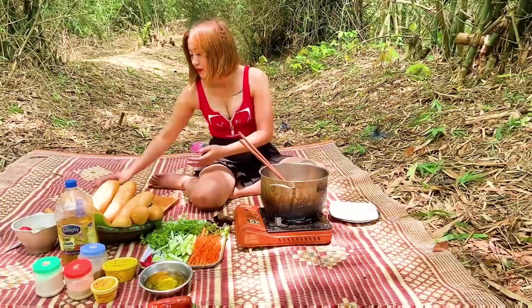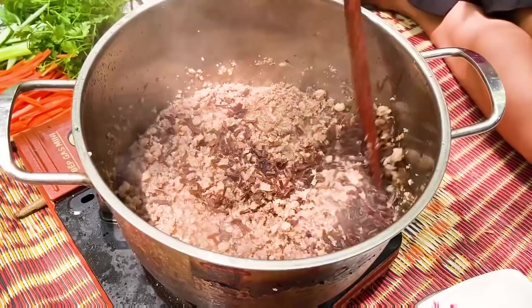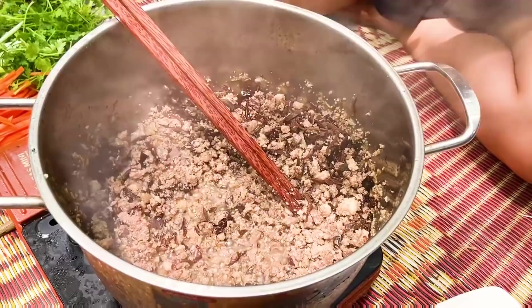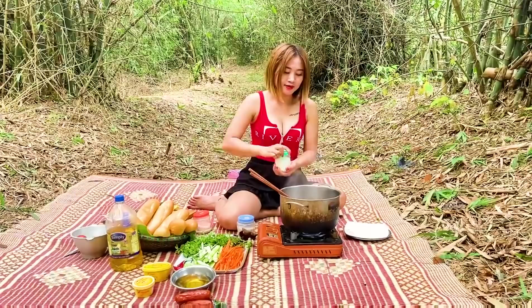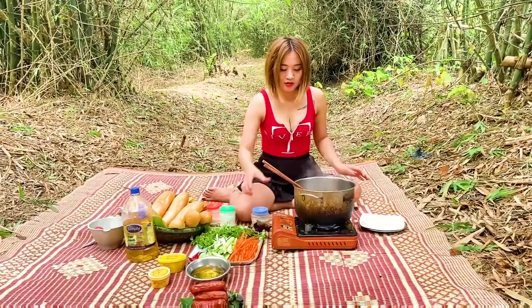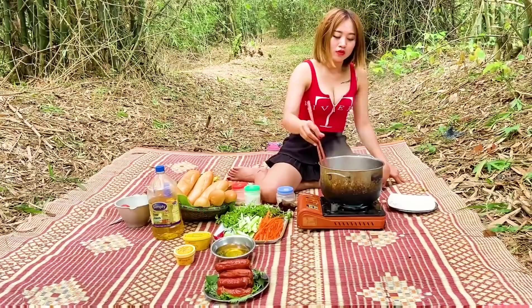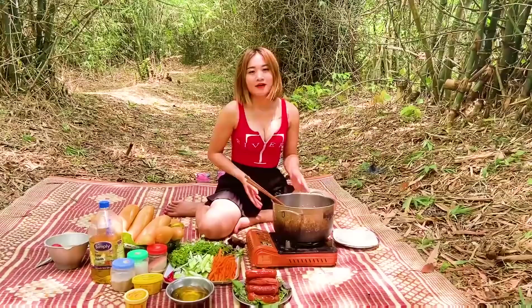Thịt đã săn rồi. Bây giờ mình sẽ cho mộc nhĩ vào. Ở đây thì mình đã thái mộc nhĩ từ trước rồi. Bây giờ mình sẽ đổ mộc nhĩ vào nhé. Mình sẽ đảo lên. Tiếp theo đó mình sẽ cho mắm muối nhé — một ít hạt nêm, một ít muối, một ít bột ngọt. Chúng ta sẽ đảo đều lên. Rất thơm các bạn ơi. Mộc nhĩ cũng đã săn chín rồi. Thịt mình đã xào xong rồi.